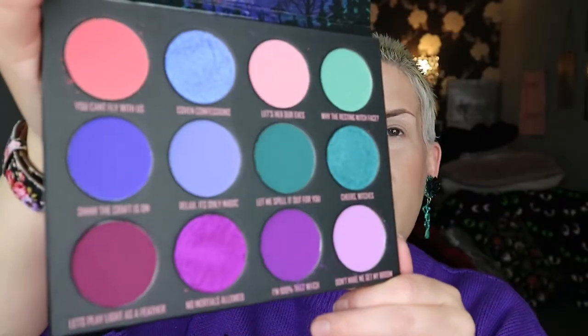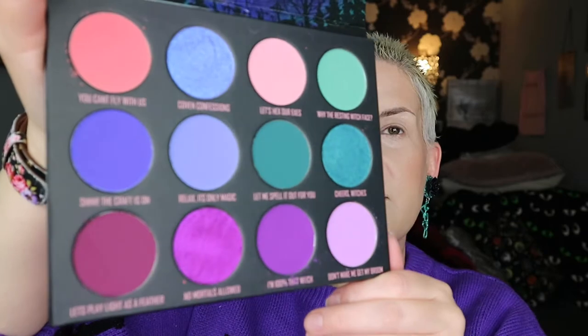We have 12 shades here - nine mattes and three shimmers. The shader brush is quite thick and short and stubby, which is brilliant. I am going in for 'I'm 100% That Witch', which is this purple here.